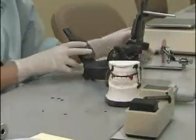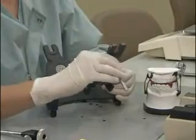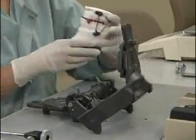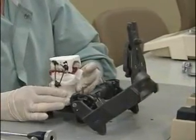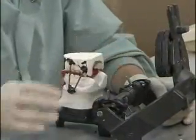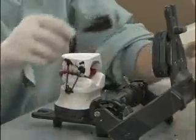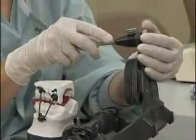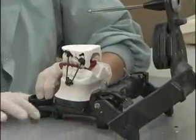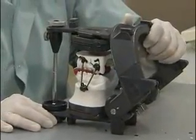Now place the models back on the articulator. Place your pin and your incisal guide table. Now you can mount the lower model as you did the upper, as previously described.